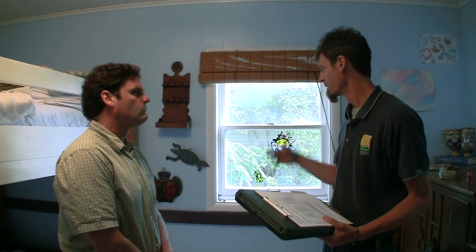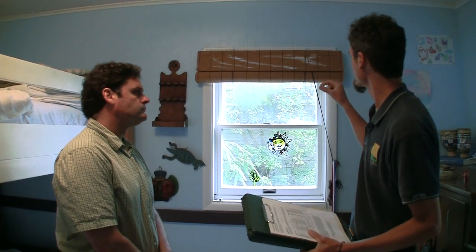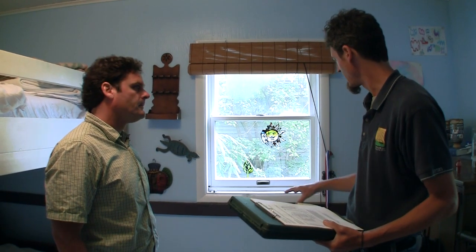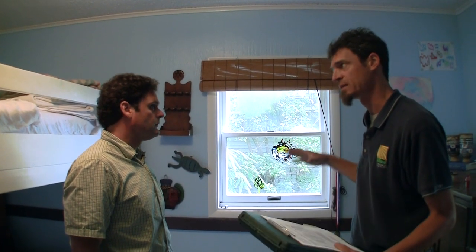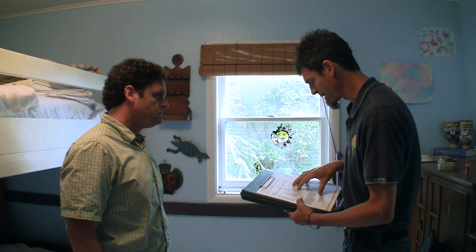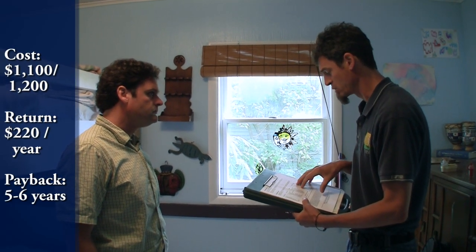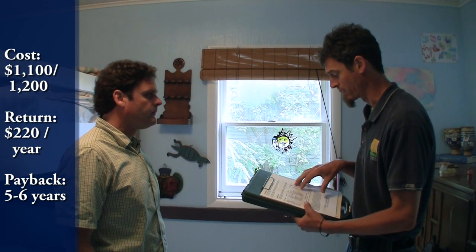You won't have to do anything with finishing anything — it'll be all from the exterior. Basically they'll take off strips of siding, drill some holes, high-density, high-pack cellulose, making sure they hit every cavity. You're going to have to do that below and above every window and door. Most of the above-grade walls, we're looking at around $1,100 to $1,200 cost, and that's going to save over $220 a year. So that has a payback of just over five years, under six.